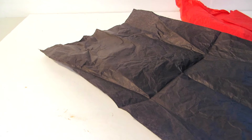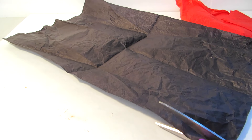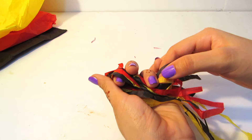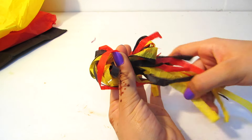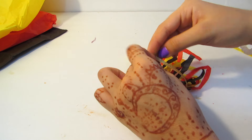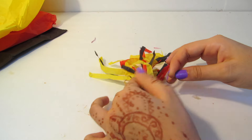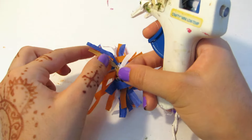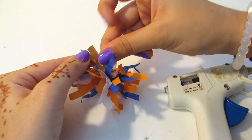Now to make the pom-poms, I'm taking some tissue paper — you could also use ribbon. Cutting pretty thick strips, I'm putting them all together, folding them in half and then in half again until you get a bow shape. Then using a piece of ribbon I'm going to tie a double knot, pretty tight so none of the pieces come loose. Then I glue the two ends together to create a little handle and cut off the excess.